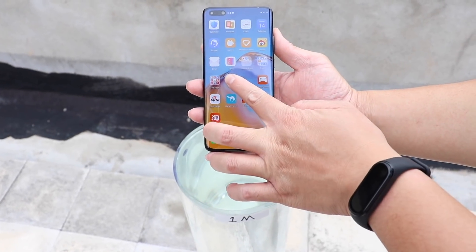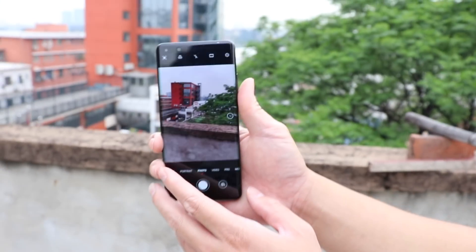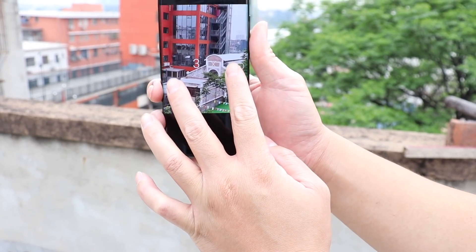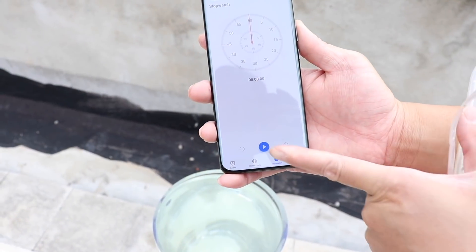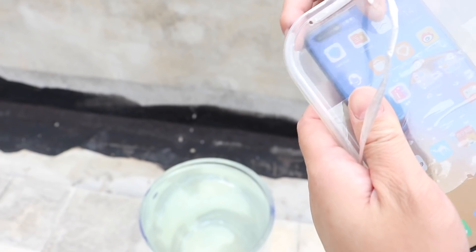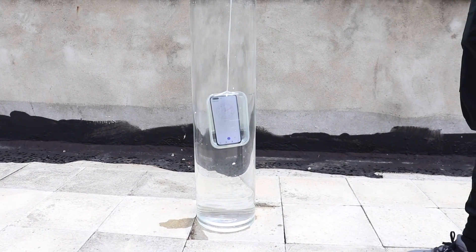Let's take it to the next level. Let's dip the phone into a big tall tank of 1 meter depth and leave it for 30 minutes to make sure the waterproof level as stated is correct. Let's not forget that Huawei P40 Pro confirms IP67 and IP68 standards, which should ensure function even after 30 minutes under water at 1 meter depth.